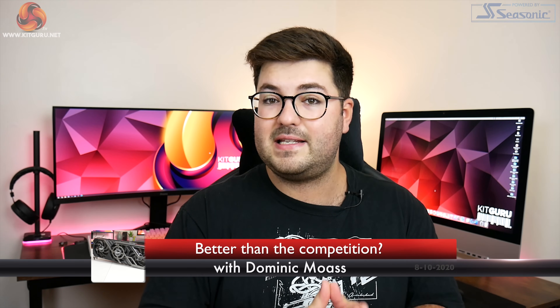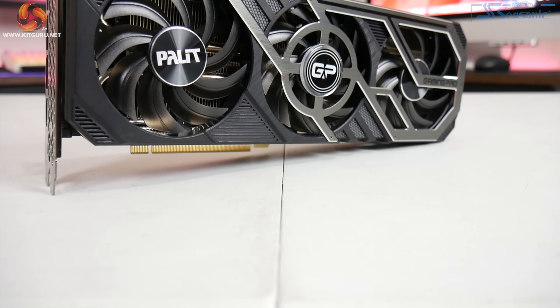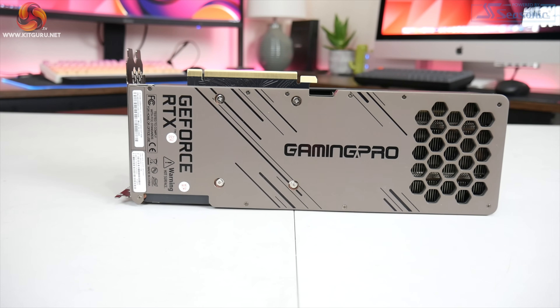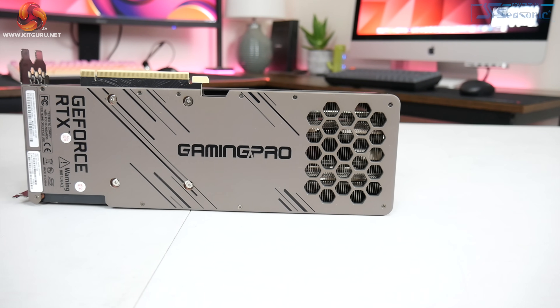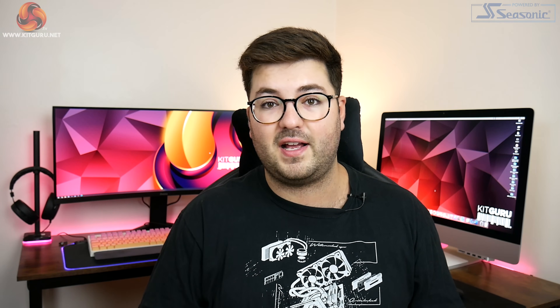Alright guys, Dominic here for KitGuru and today we are checking out our fourth RTX 3080 partner card as we are looking at Palette's RTX 3080 Gaming Pro OC. So far we have already reviewed the Asus TUF Gaming, the Gigabyte Eagle OC, and the MSI Gaming X Trio, so if you have seen our reviews of those cards you will know that Palette certainly has its work cut out to impress us.